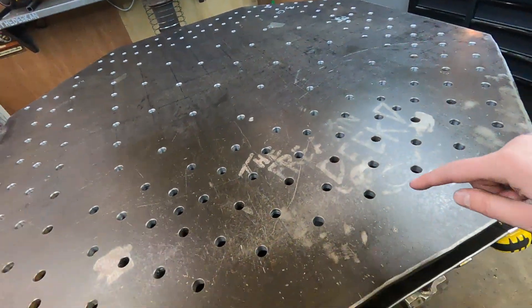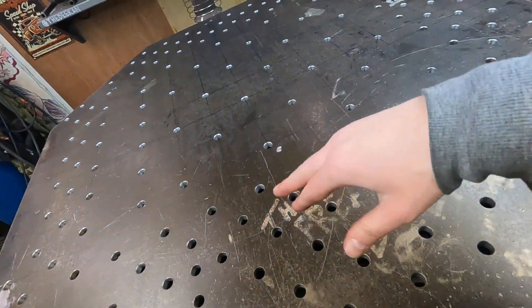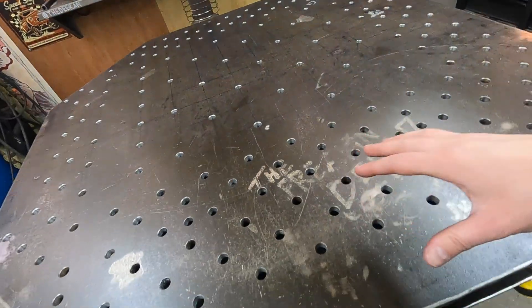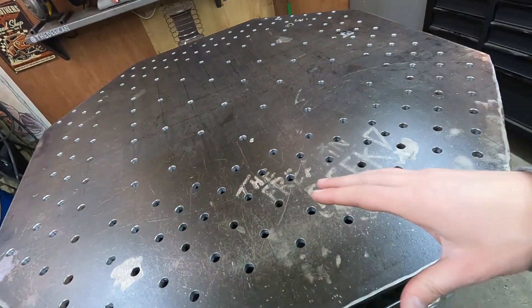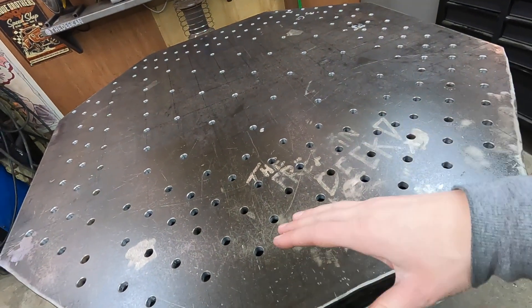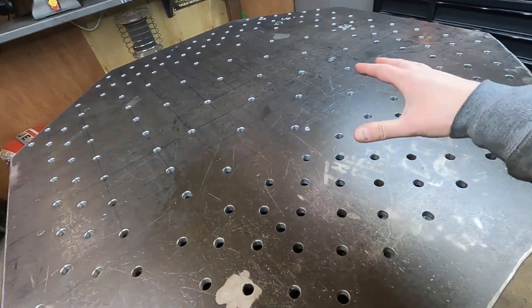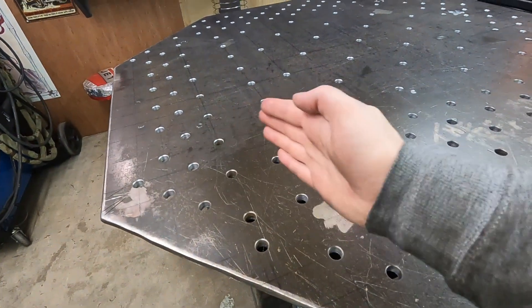Another thing I did that I really like is I offset them at every two inches on the perimeter of the table. Then the insides I did an offset at four inches. I think that was a good idea just to save the amount of holes I actually had to punch in the table. Offsetting at four inches is probably enough — do you think in my whole life I will ever use every single one of these holes? Probably not. But it looks good and it is nice to have options. I don't think the middle needed to be drilled as heavily as the edges, so that's kind of the vibe I went with.